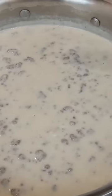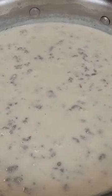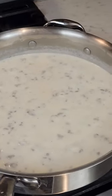Once the gravy thickens, add salt and pepper to taste. You can also add any other spices such as sage, garlic powder, onion powder, or crushed red peppers. We did not add extra seasonings as our sausage was already seasoned.